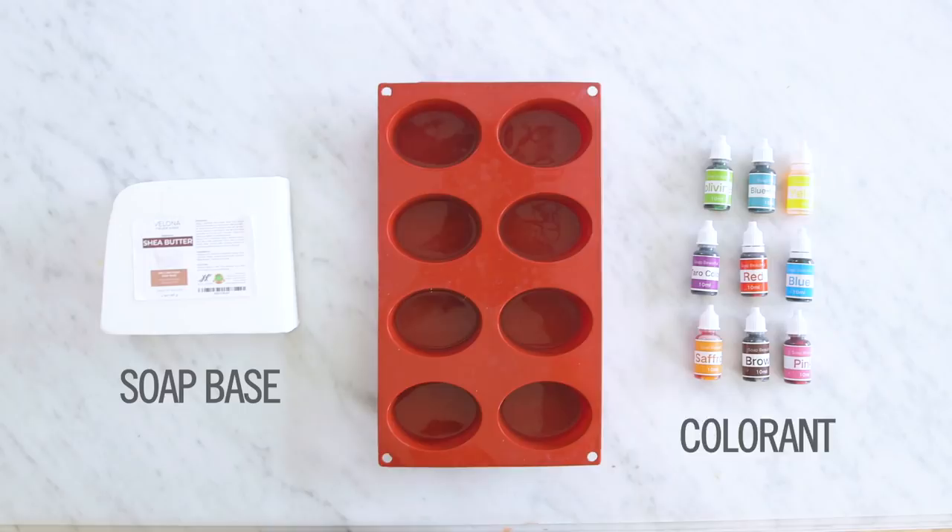All you'll need to get started is white melt and pour soap base, soap colorant, and a silicone mold.